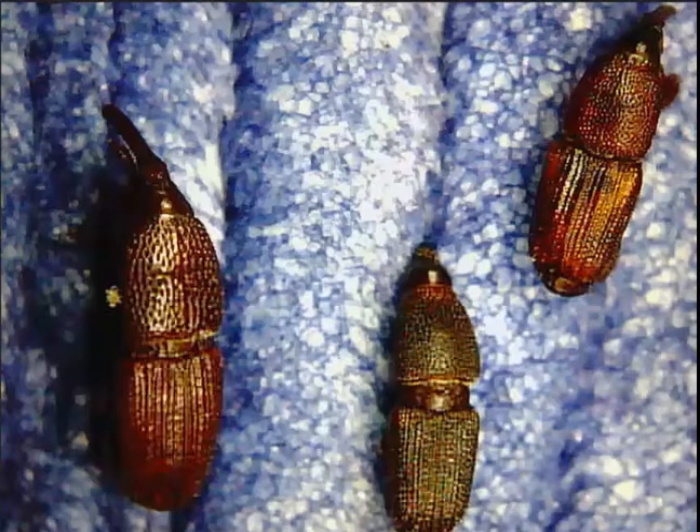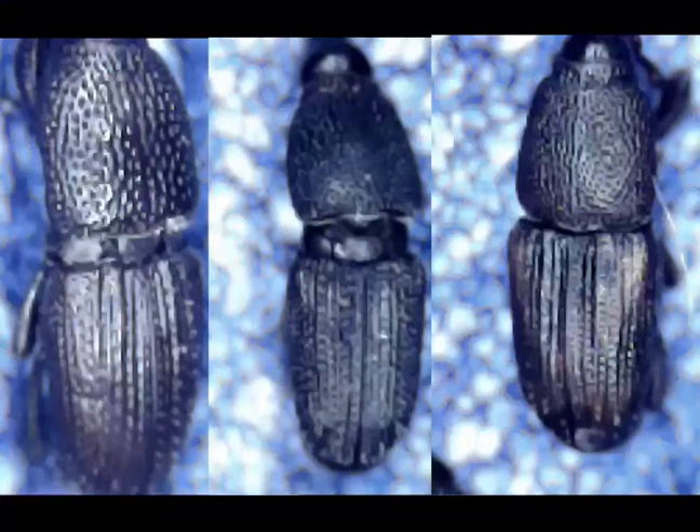One thing to note is that the background colour can have a marked effect on the colours that you see. Here's a different background, and the colours of the beetles change as the colour adjusts in the microscope. Also the type of microscope you're using can give quite different colours.